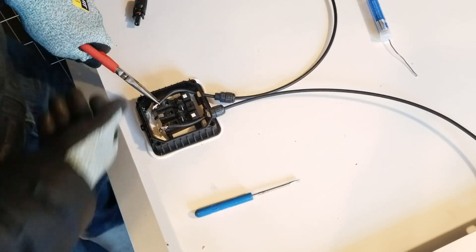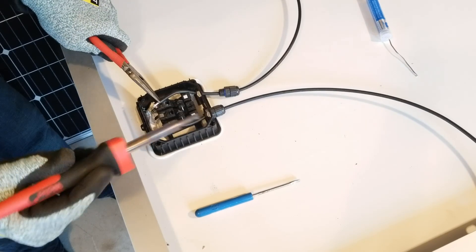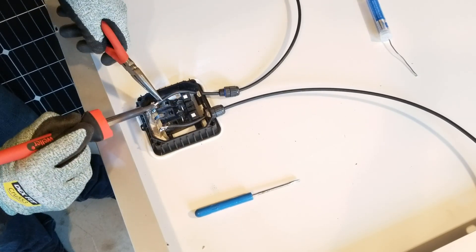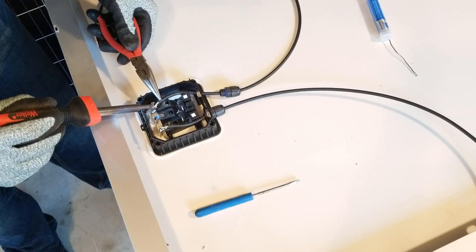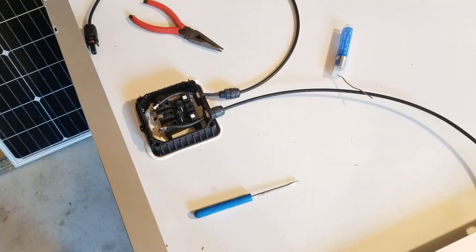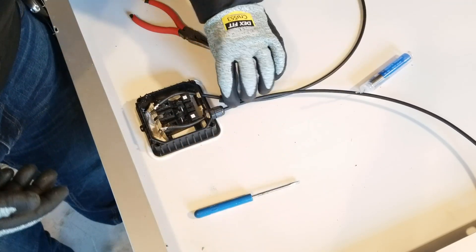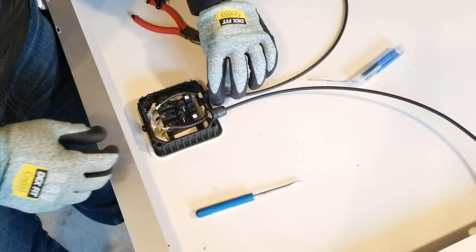For those of you who have been asking me about how to do this with your panels that have the Neutrik connector, this is what I have found works. Ideally I would have flux to do this, which just helps everything connect better. Just like that, I have now added these MC4 connectors.